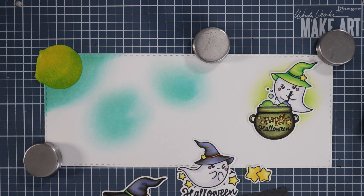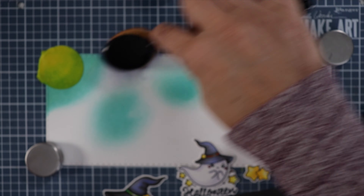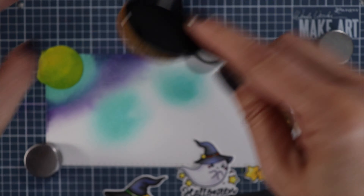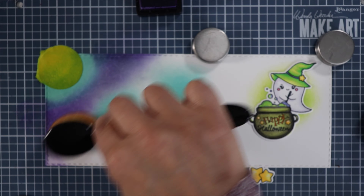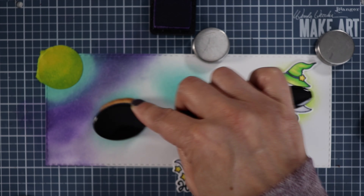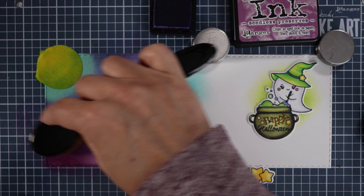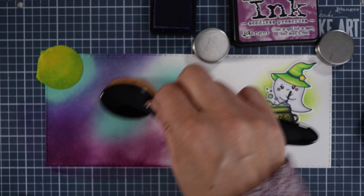The camera is starting to focus on my hand instead of the paper, but now I'm taking a purple and working my way around the moon. I'm going to use two different purples in the distress line and then the new blue color. That was Wilted Violet, and now I'm going to get Seedless Preserves out. The blue one is the new Prize Ribbon.